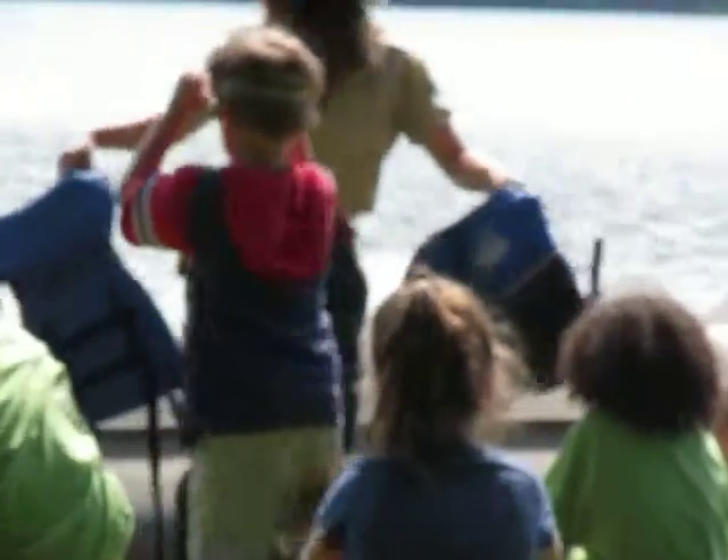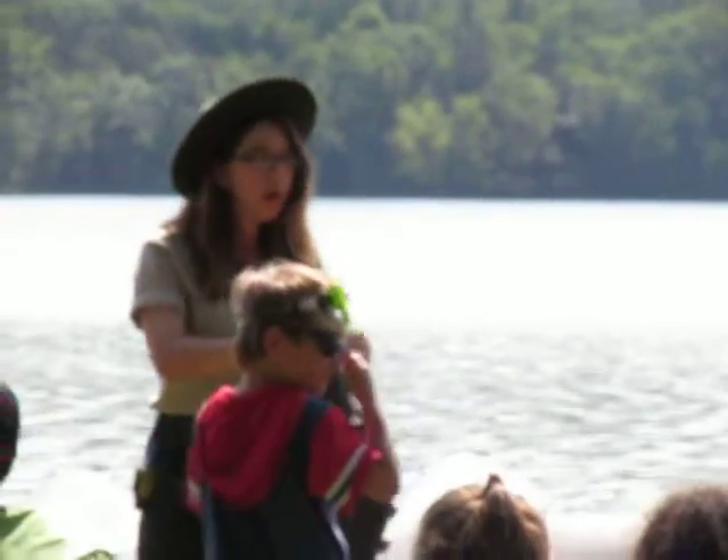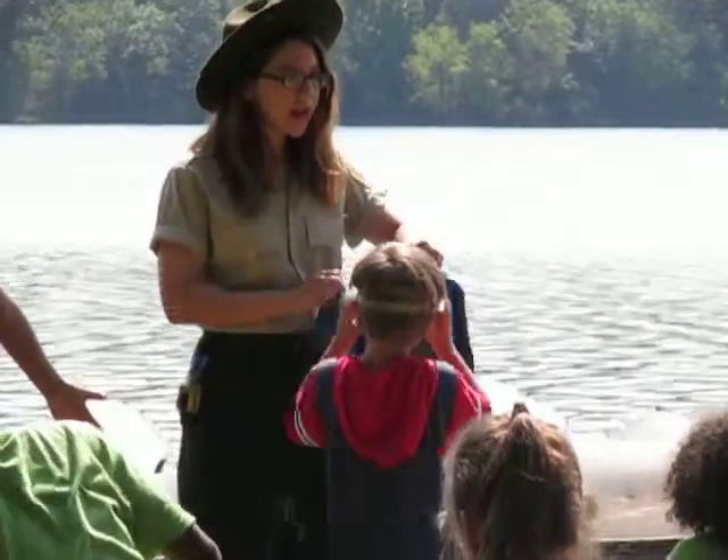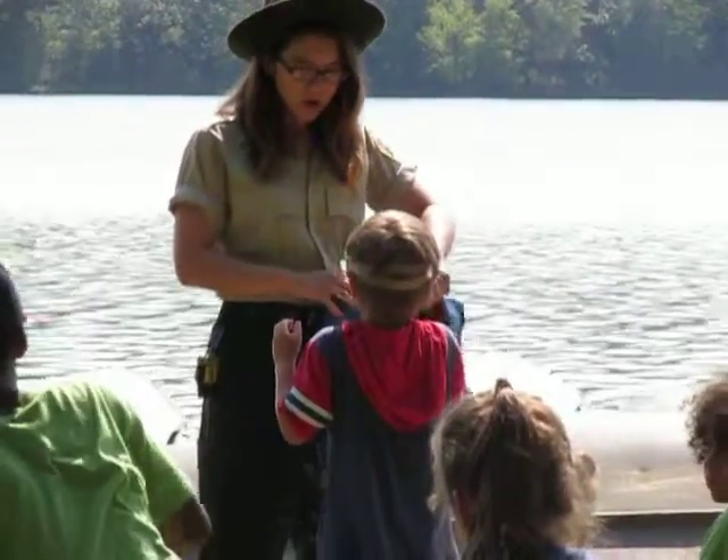I want to show you guys how to properly put on your life jackets. Everyone has to wear life jackets — it's not just you guys, it's me too — and that's for our safety.